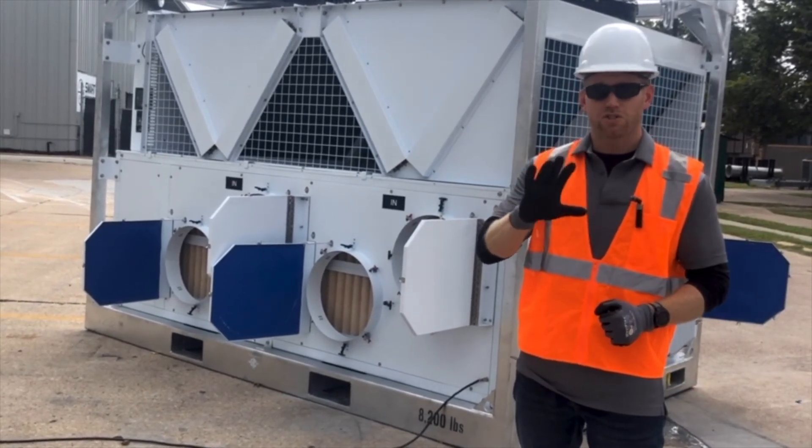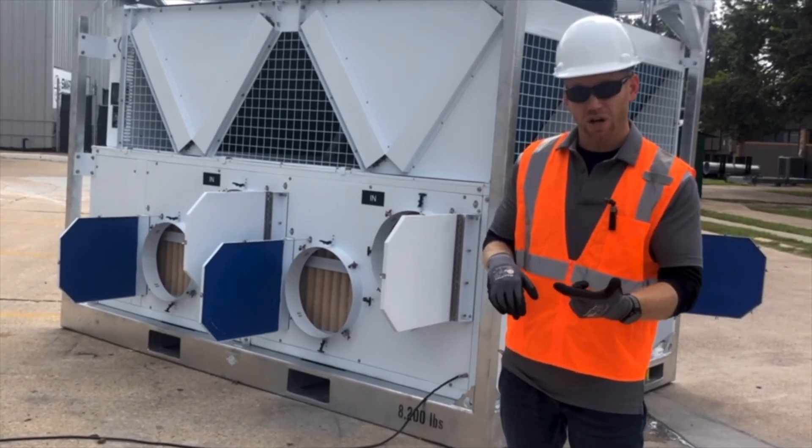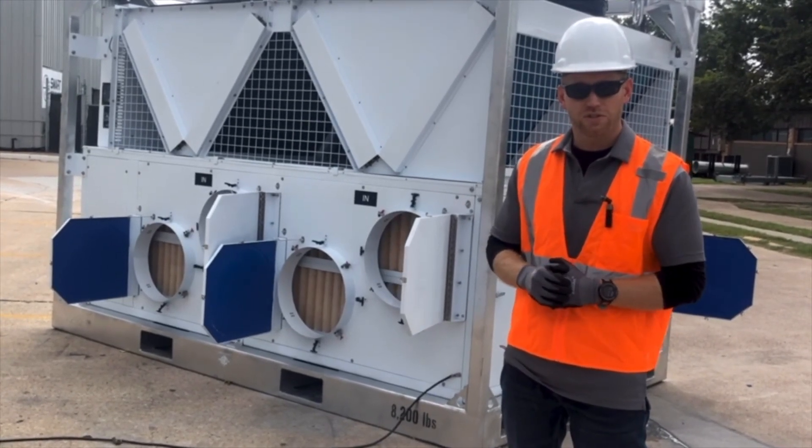And step five, I go through our startup procedure. I make sure I'm getting the right power to the machine, I turn on airflow, allow airflow to run for three minutes, and then I turn my cooling stage on and let my compressors come on and run.